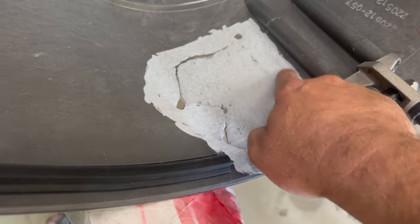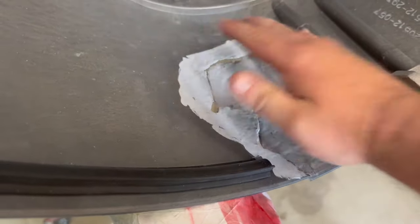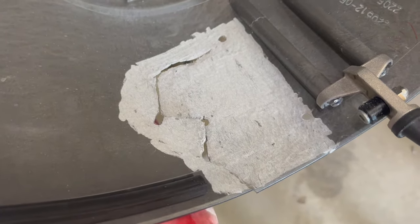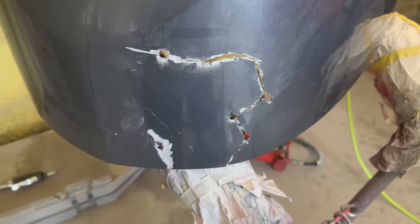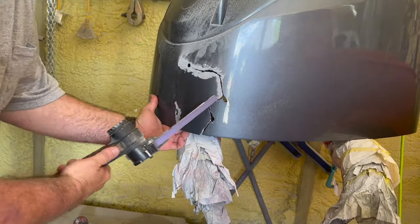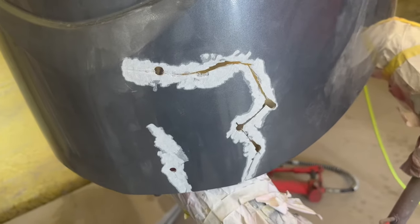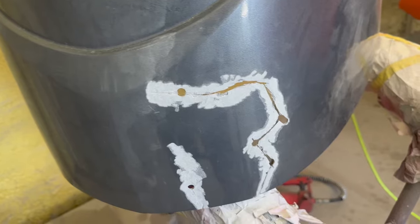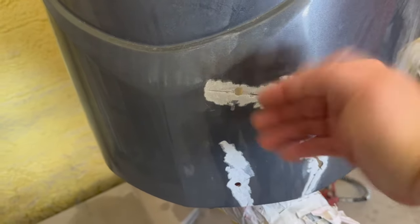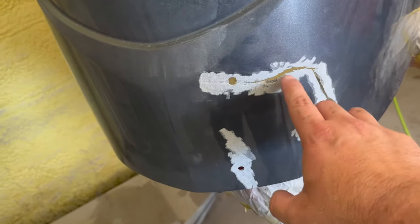I went ahead and decided to take it all the way across because it was wanting to crack. I could see from the inside it kind of wanted to go this way, so I'm assuming this chunk was going to break out eventually, so I'm gonna go ahead and patch the whole area. The inside is pretty much ready to go. Now we're going to prep the outside the same way — it's wanting to come on across to connect, so we're gonna fix the whole thing. I'm going to put some tape on the back outside and I'll put fiberglass with the mesh on the inside for the structural repair, and whatever comes through I wanted to make sure there's something to bond to.